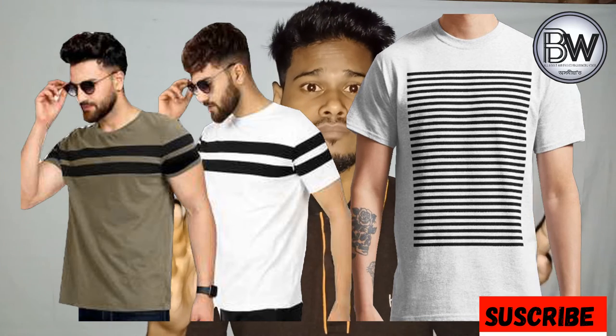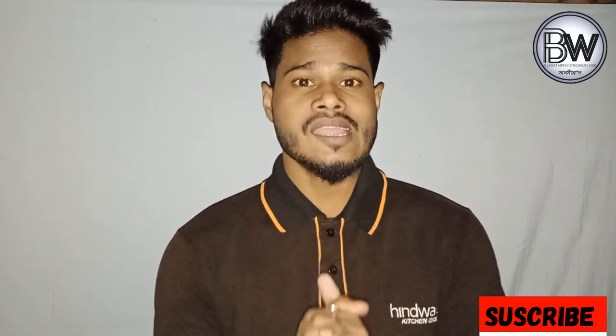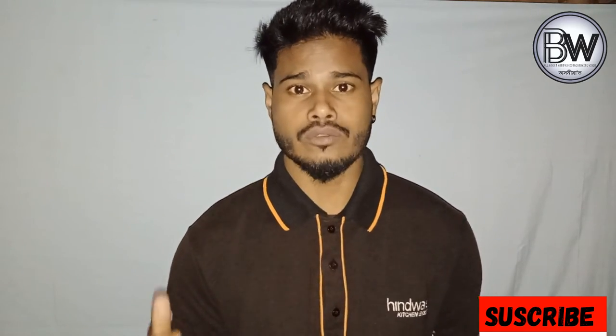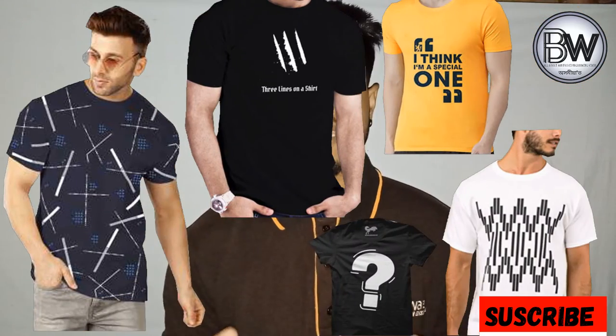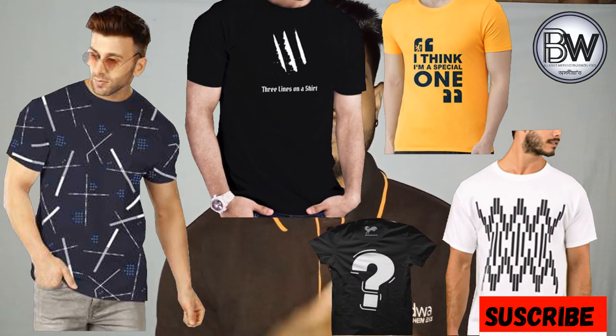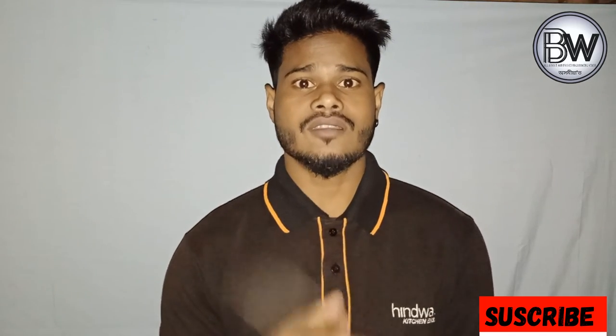This is a very big picture of a t-shirt. This is a t-shirt. I will show you how to make a shirt.